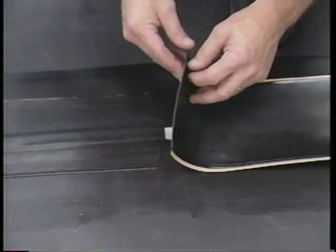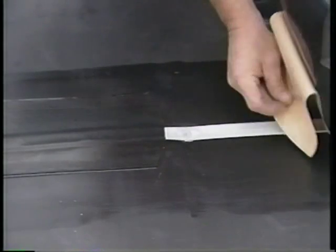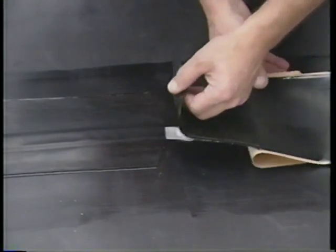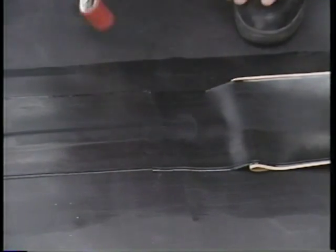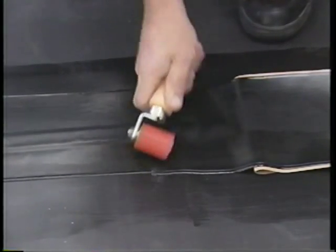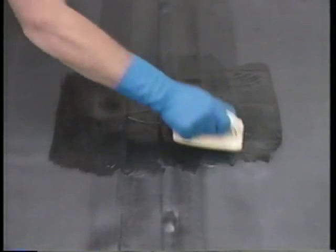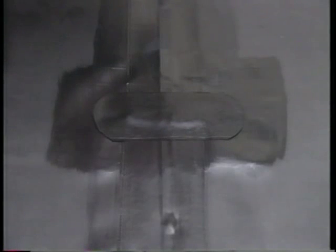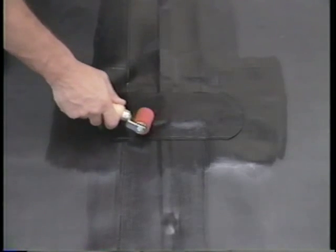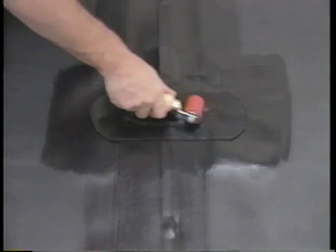Whenever it is necessary to continue a batten run with additional rolls of batten cover, lap the new roll of batten cover 1 inch onto the end of the preceding roll. All quick-seam batten cover overlaps must be covered with a 12-inch strip of quick-seam flashing. Apply quick-prime to an area extending 6 to 8 inches in all directions beyond the batten cover lap. After the quick-prime has flashed off, apply a 12-inch long strip of Firestone quick-seam flashing directly over the lap, extending 3 inches beyond each edge of the batten cover. Then roll the flashing with a silicone roller.